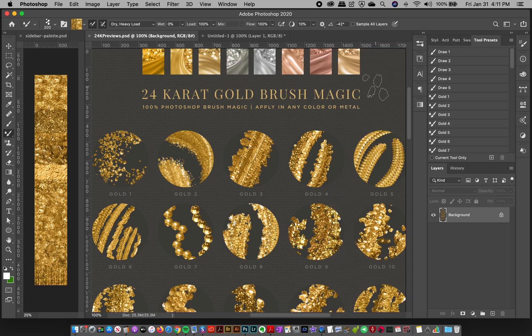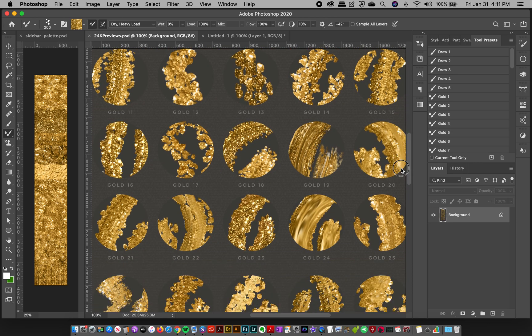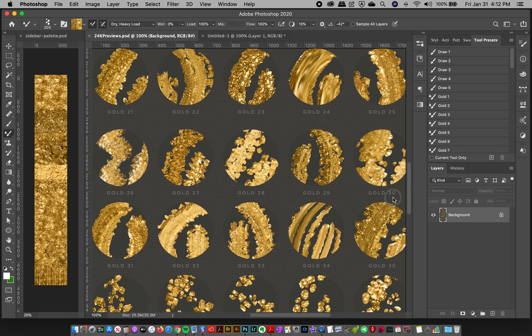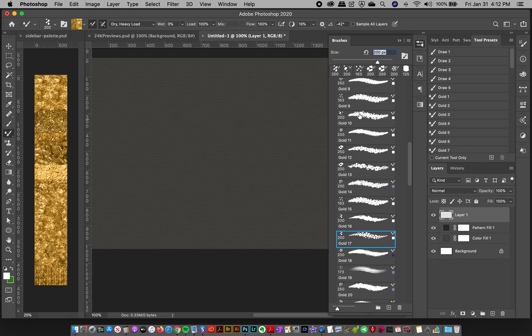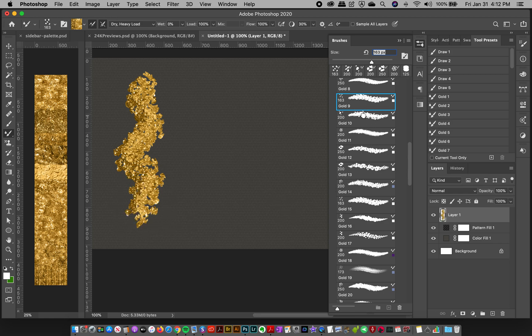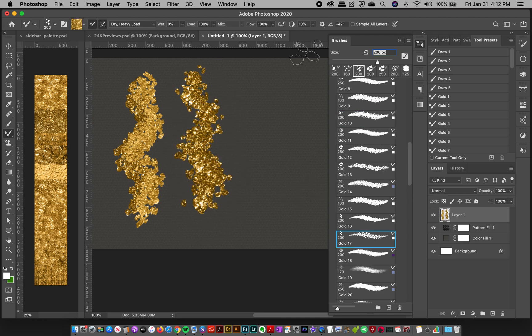Hi, Jessica here, and I'm so excited to introduce you to my new 24 Karat Gold Brush Magic Collection. It lets you make amazing texture directional strokes in Photoshop that look like metallic paint in every color — gold, silver, rose gold, and any other colors you want. I've been toying with this concept for the last couple of years and spent the last couple of months finalizing it into a turnkey solution.